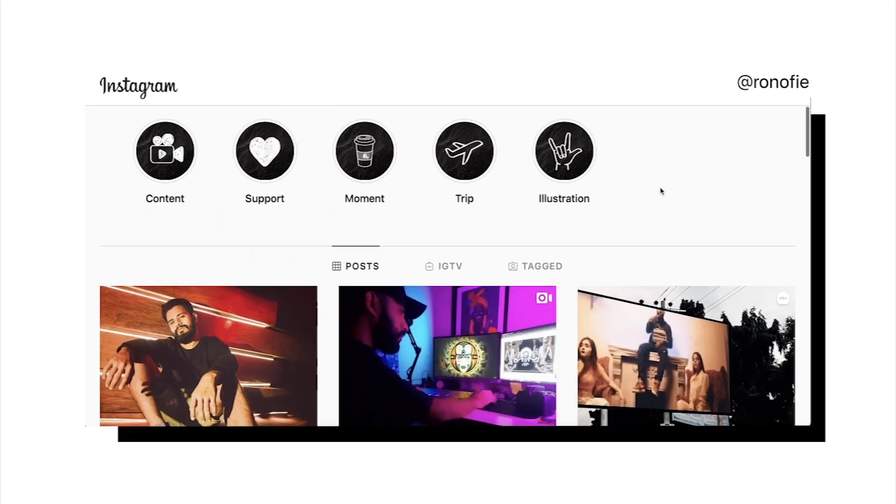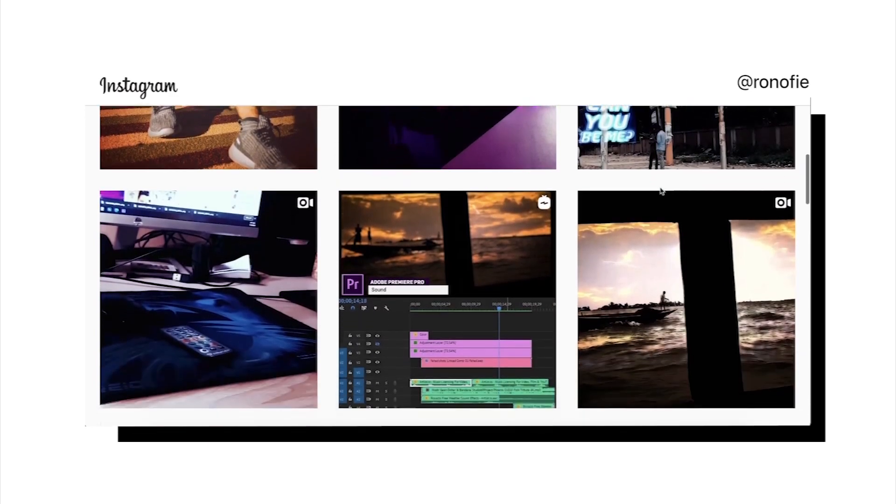To test the performance of Lightroom Classic, I did a collaboration with Ronald Ahmed, who is a brilliant video editor, content creator and photographer from Bangladesh.